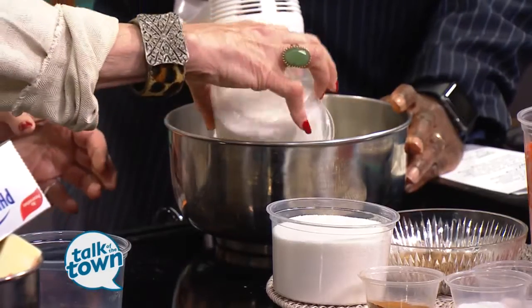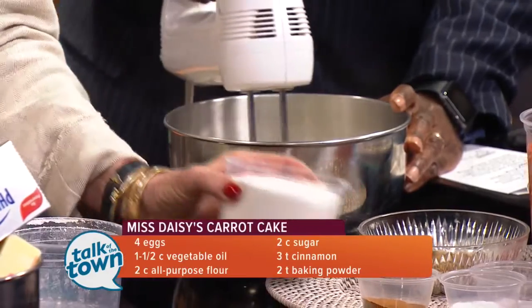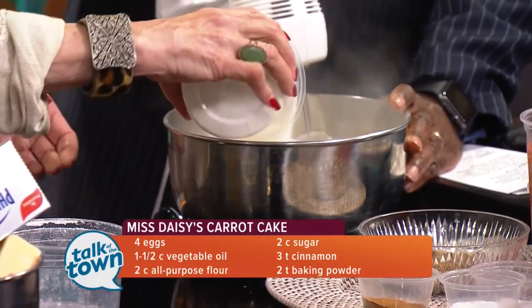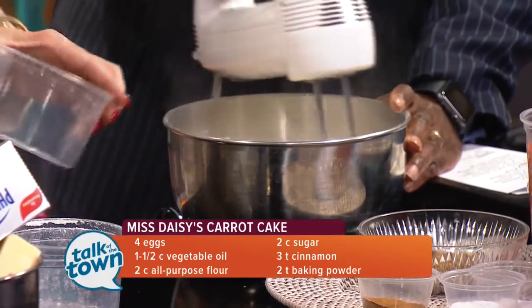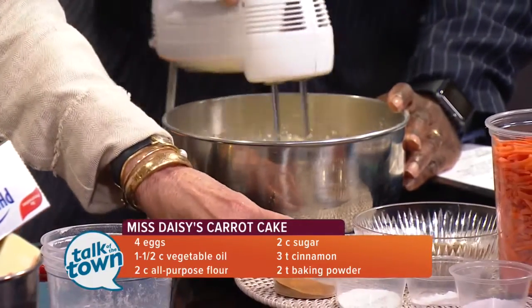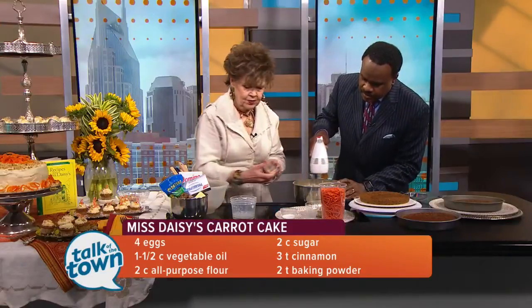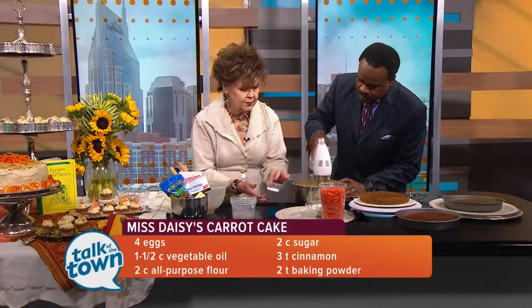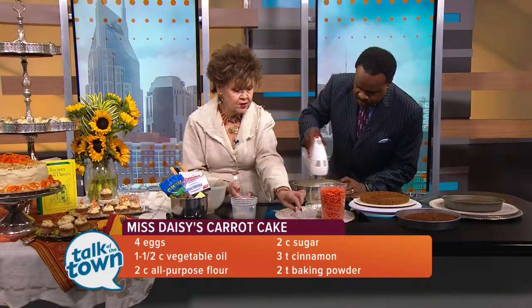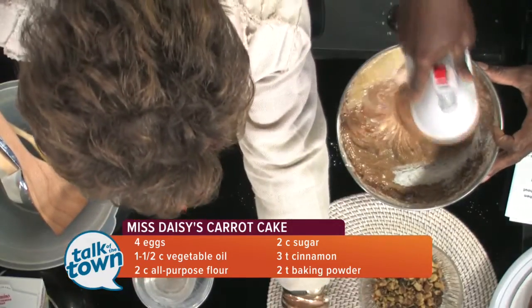Then we're going to add two cups of all-purpose flour — carefully, so it won't get on your pretty suit. Then two cups of granulated sugar, that's regular sugar. Then we add our spices: three teaspoons of cinnamon, two teaspoons of baking powder, two teaspoons of baking soda, and one teaspoon of salt. Mix that well.